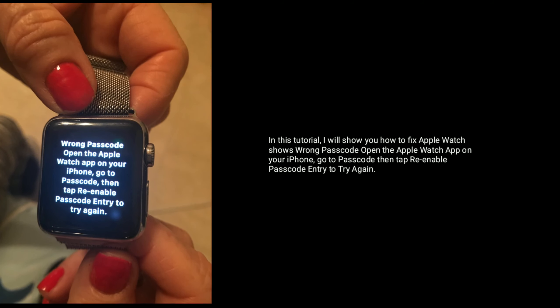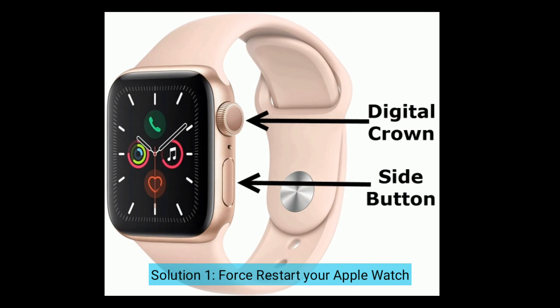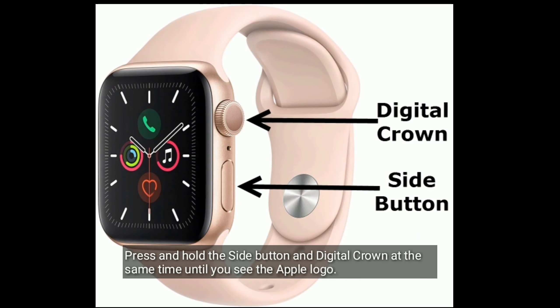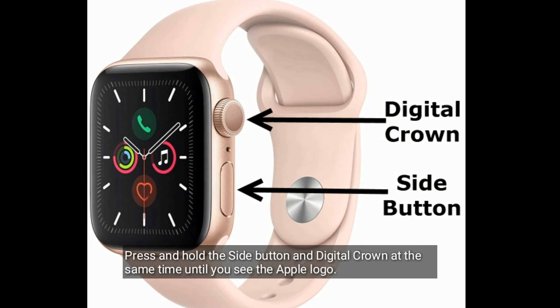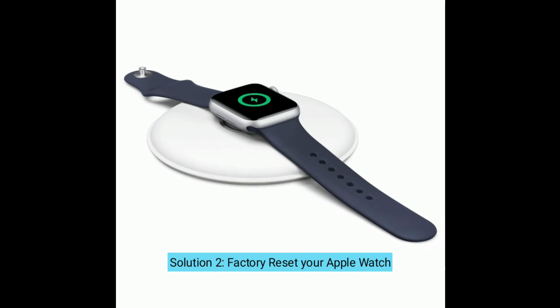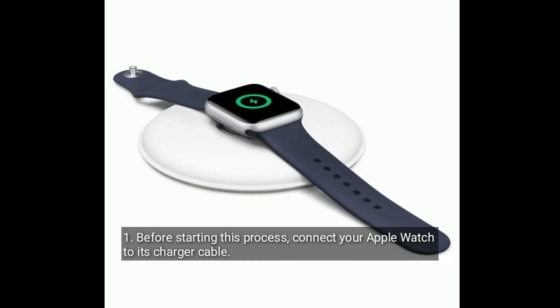Solution one is to restart your Apple Watch. Press and hold the side button and digital crown at the same time until you see the Apple logo. Solution two is to factory reset your Apple Watch. Before starting this process, connect your Apple Watch to its charger cable.